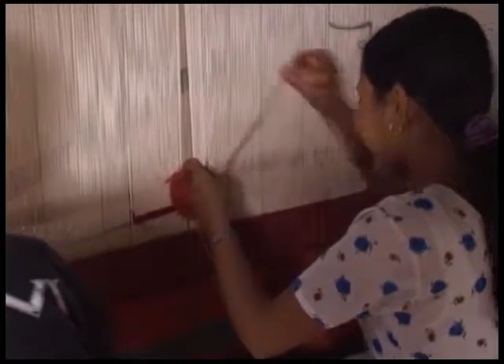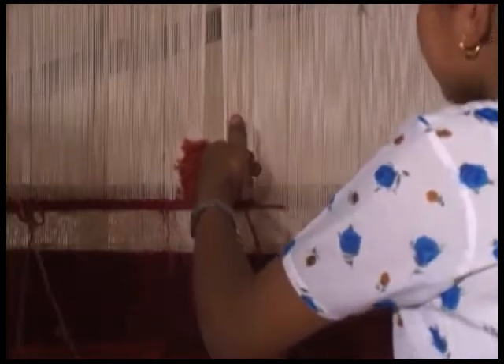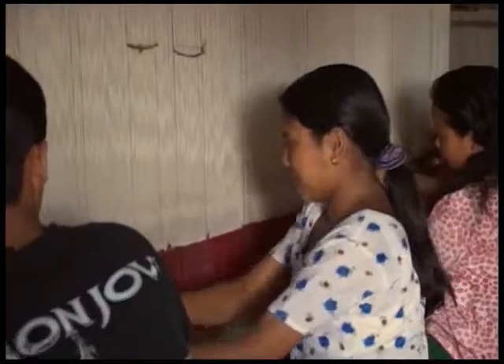Tibetan weaving is truly unique from other oriental rugs because the knots are wrapped around a rod before being sheared. The weftings go over the top of the knots and are pounded into place holding the rug together. Then the steps are repeated over and over till completion.